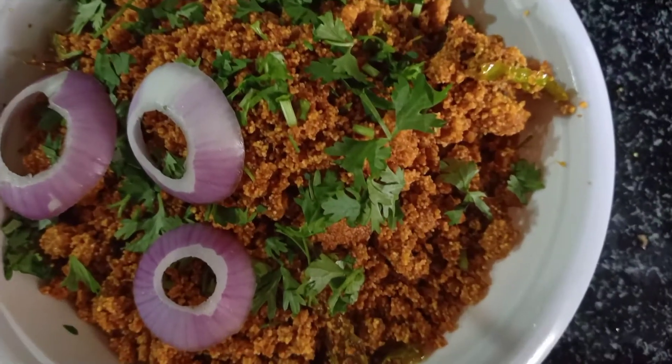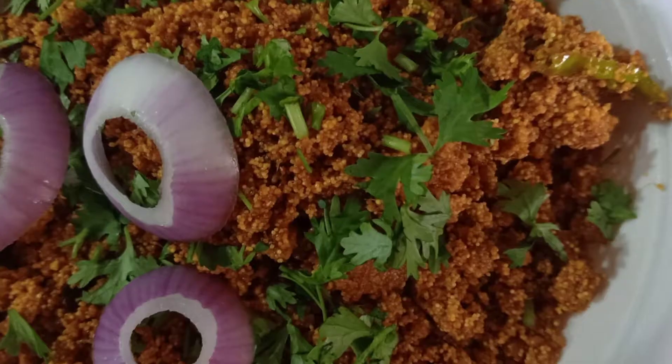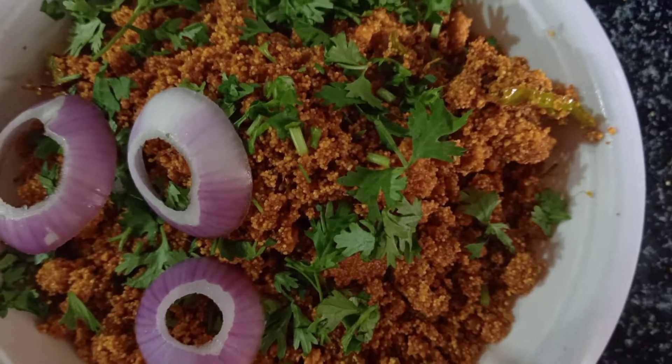Hi, hello friends. Welcome back to our channel, Taste the Freshness. Friends, we are going to do fish egg fry.